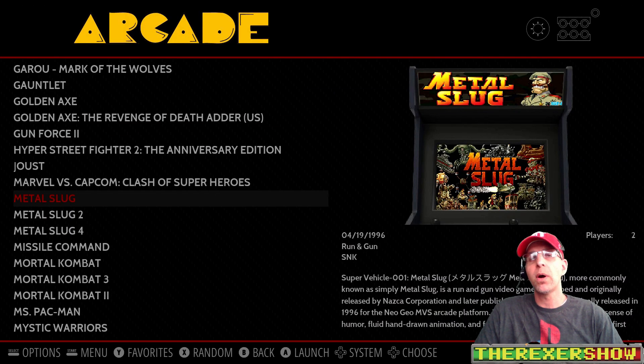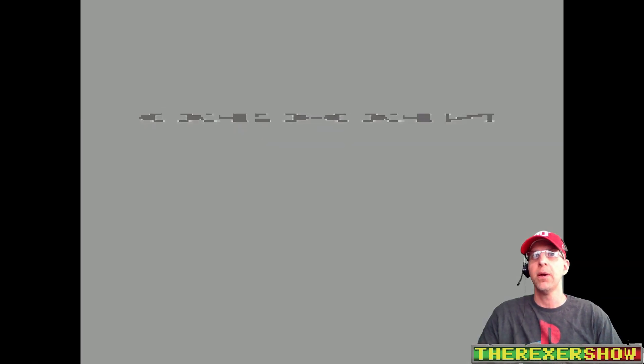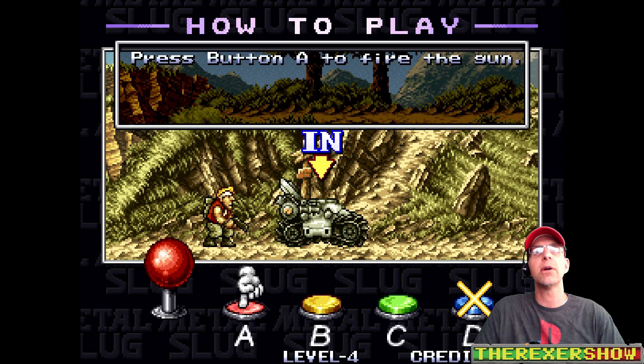Let's look at something easy like arcade — MAME and FBA. I'll just run one game really quick. You can notice all my box art and everything transferred over right from the Pi 3 folders I had, so SSH works great. I transferred the game lists, the box art — just transferred everything and it works great. Here's Metal Slug.